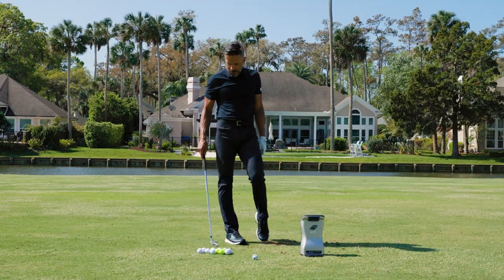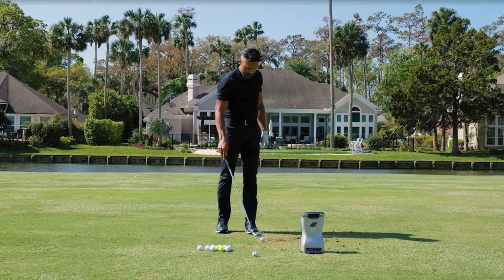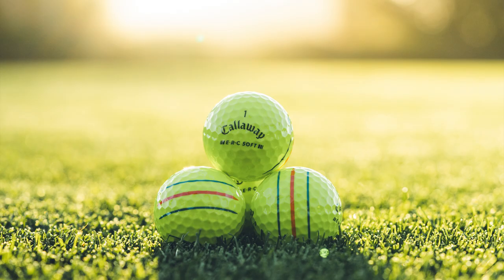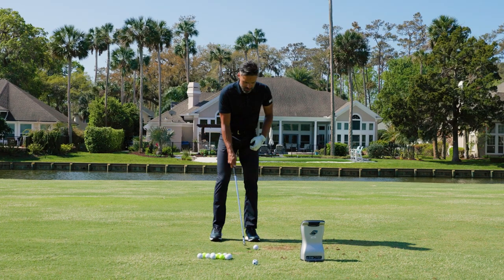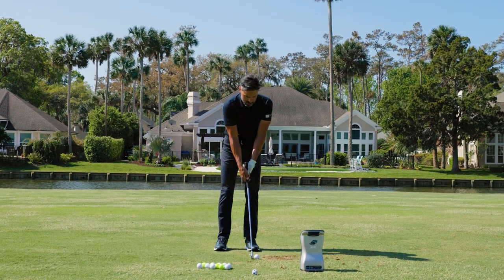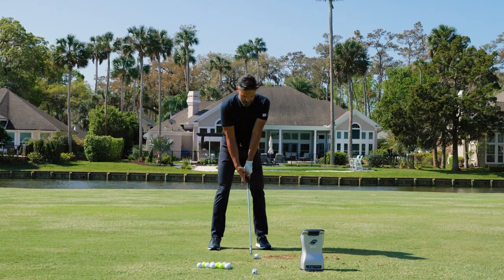Let's see what this ball does. Keep in mind it comes in perfect white but also in yellow — I'm getting really into the yellow balls. And of course it has the famous triple track. What I'm looking for is ball speed and spin. I want to see what this thing does.